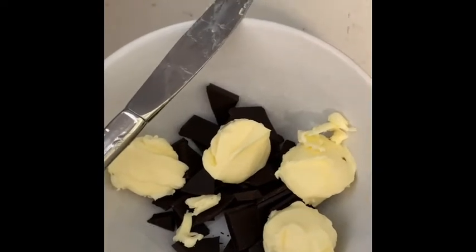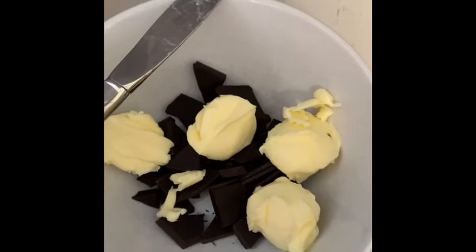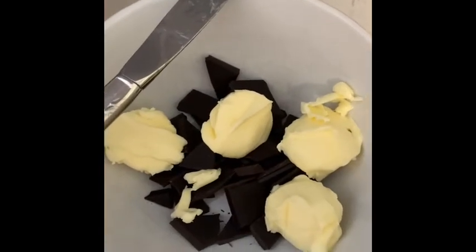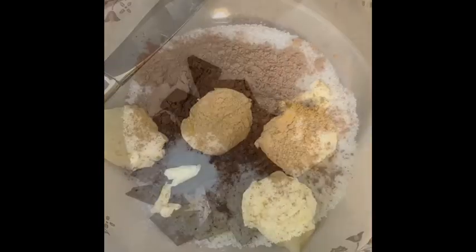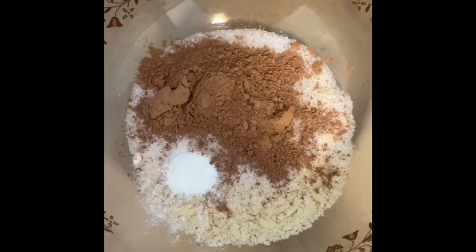In a bowl you're gonna have two ounces of dark chocolate — I go super dark, 95%, but anything above 85 is good — and you're gonna have three-quarters cup of butter. You're gonna want to put together half a cup almond flour,